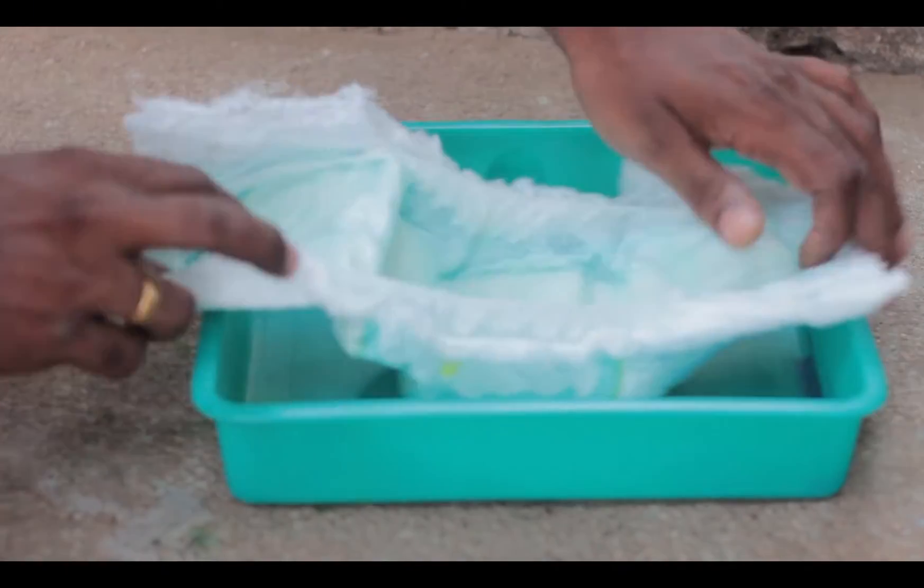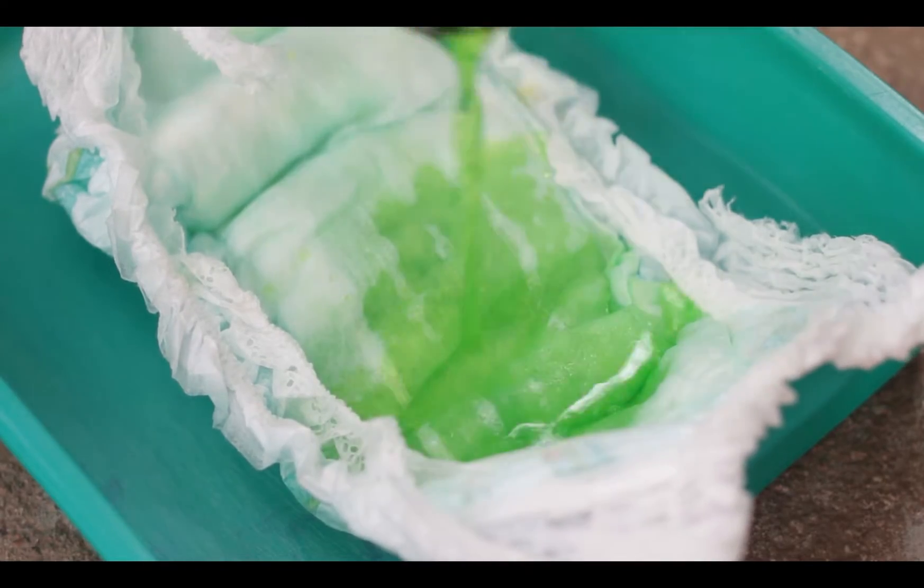If you are a parent, you will know the importance of these in your life — the diaper or the nappy pads. But have you ever thought what's inside these diapers that is making life so much more comfortable? And what if I told you the same very thing can actually help your plants grow in summer?